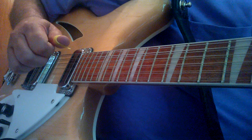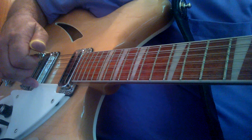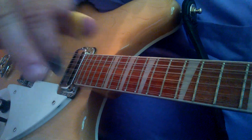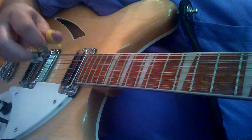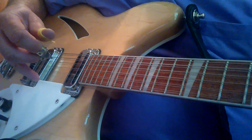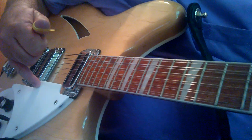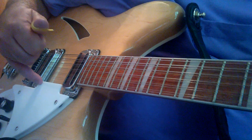It won't move — 99.9% of the time it's going to be right there. And this ring finger is going to be kind of tucked up underneath. So I'll just have, like, a little claw shape, with my pinky finger resting right here on the pick guard.